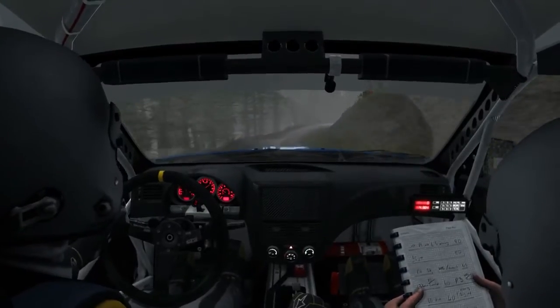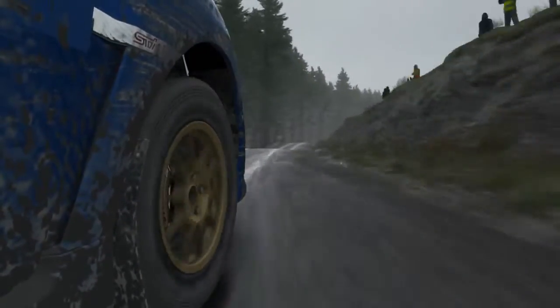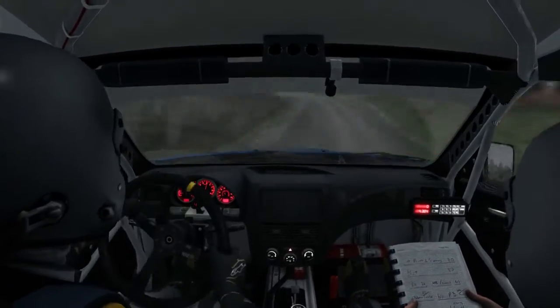Into right 4 long, logs inside, and right 6 into right 4, and hairpin left, crest 60.